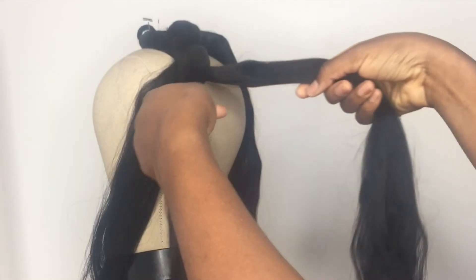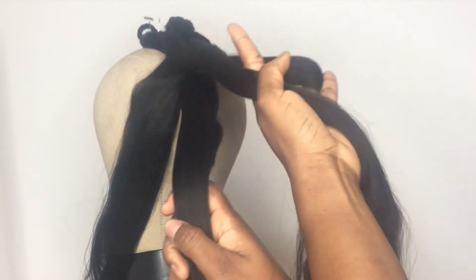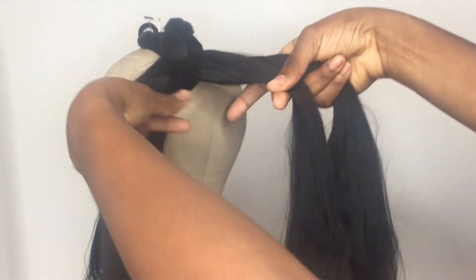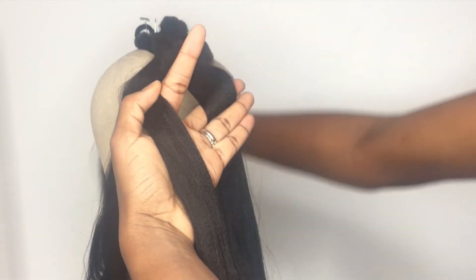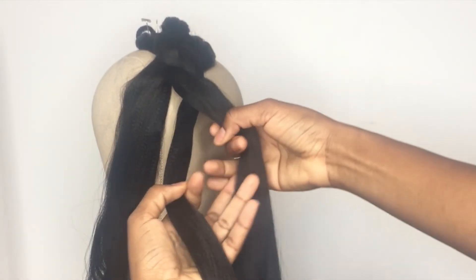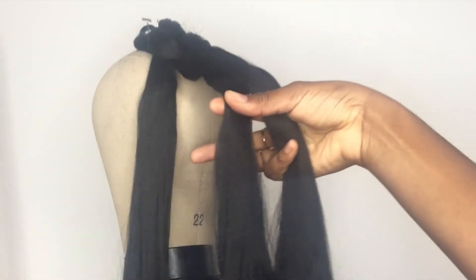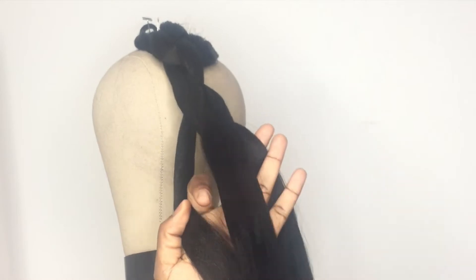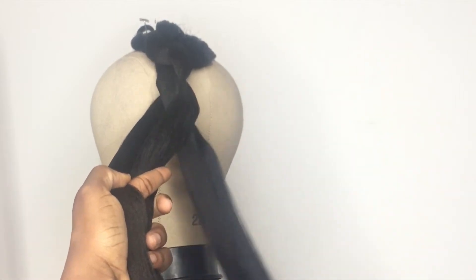It is always going to go underneath both strands first with the outer portion, and then over the inner left or inner right. If it's coming from the left, it will be the new inner right that goes over; if it's coming from the right, it will be the new inner left that goes over. We're just going to continue the same braiding procedure until we reach the end of the braid.